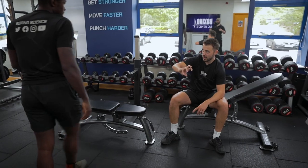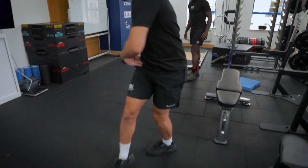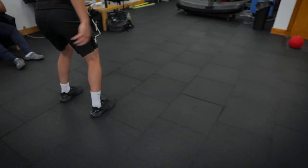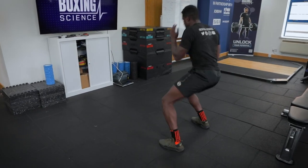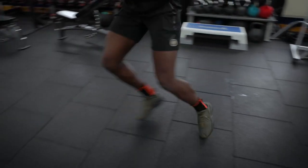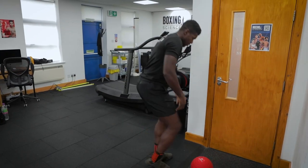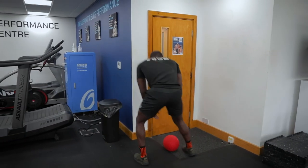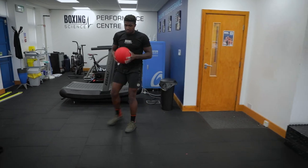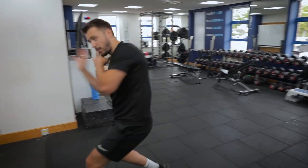You're getting the first step right but it's the second step I need a little bit more whip of the hips. So you're going like this — whipping that hip through — but then this one's still shallow. I want whip, whip, and through, so your hips are turning. Load up that rear hip, bring it back to there, keep it there, and then drive through.